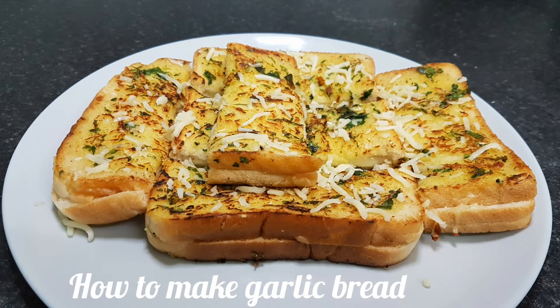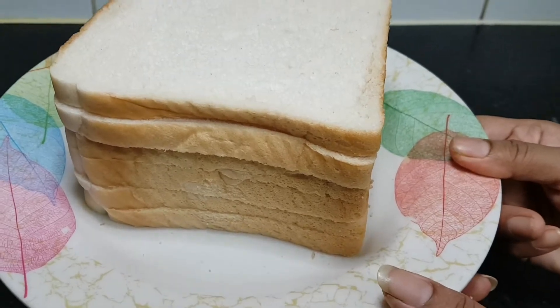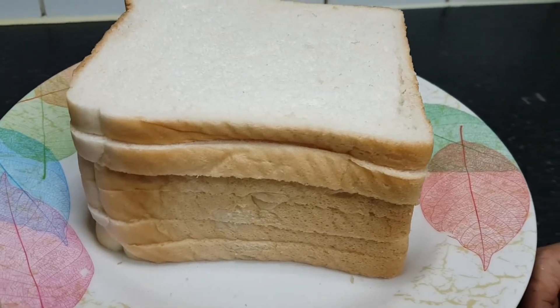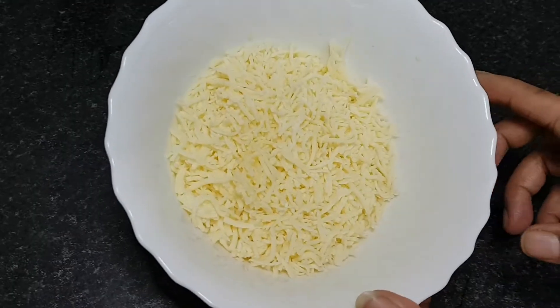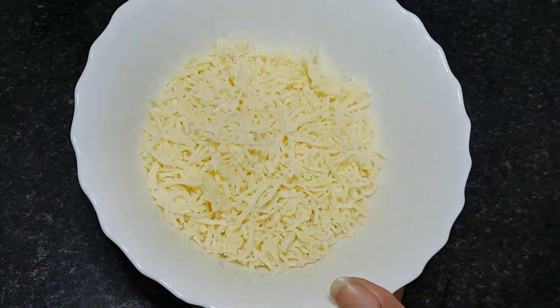I'm going to make garlic bread. I'm going to make bread and cheese. I am going to make butter.